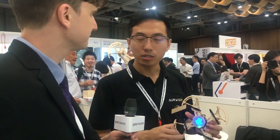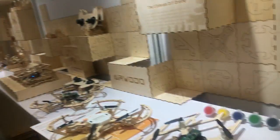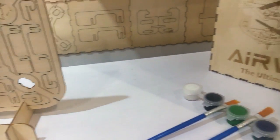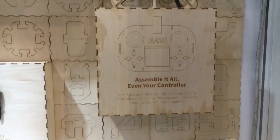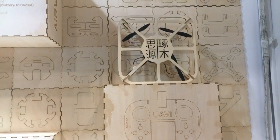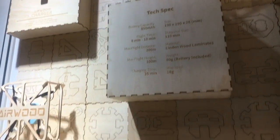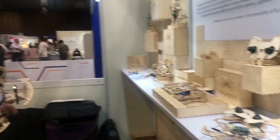For the education market it's different — we sell a whole solution to schools and education organizations. The solution includes maybe 20 to 30 drone products, course materials, our DIY system, and manufacturing service, all as one package. If you're interested, you contact us to ask about it.